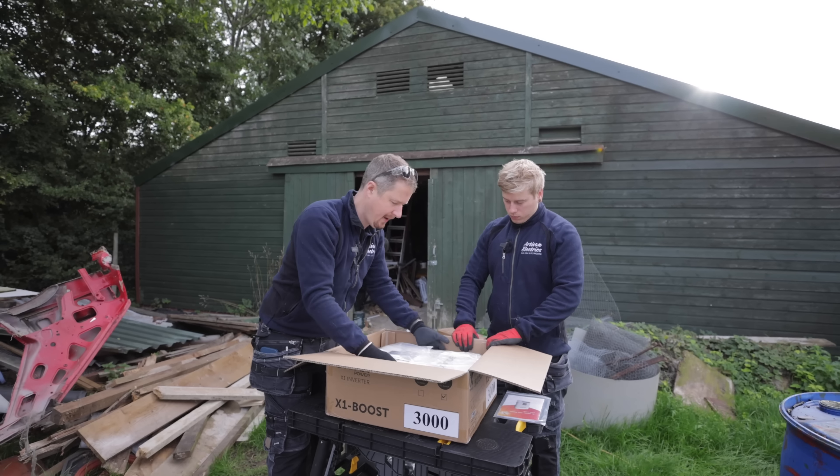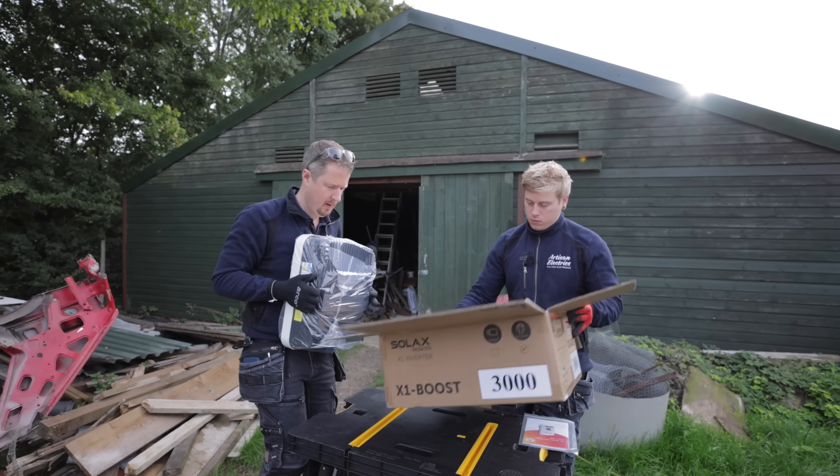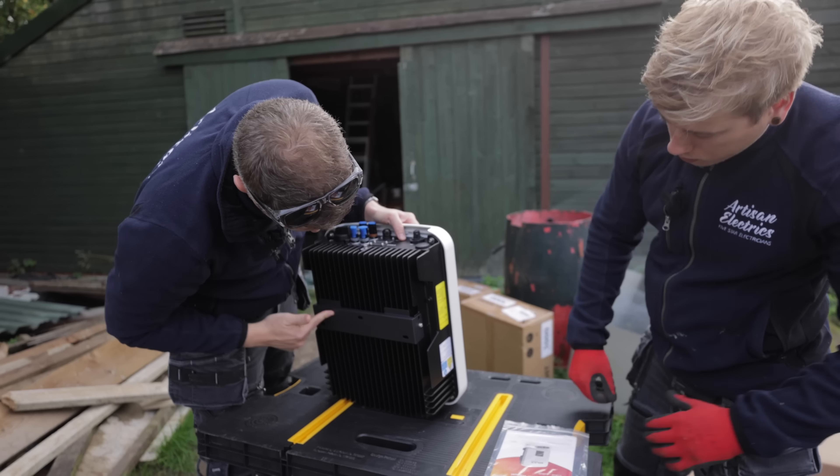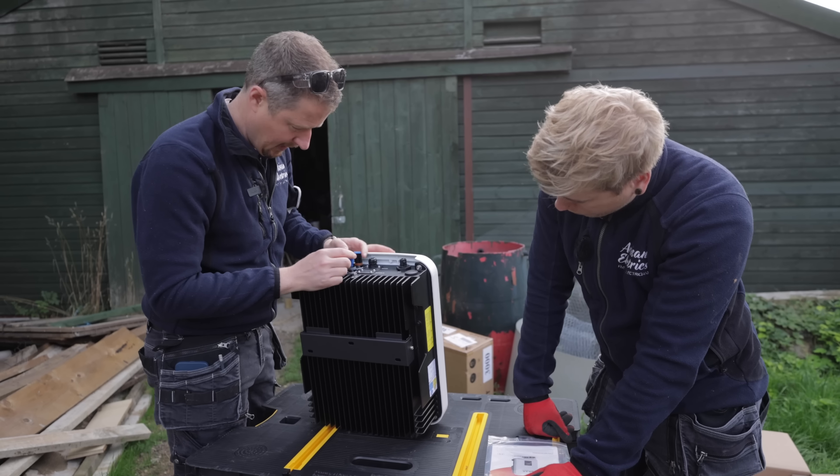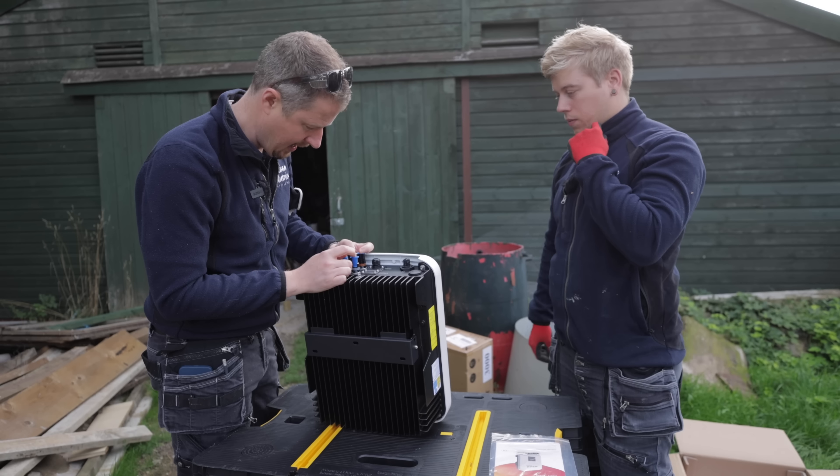Hopefully these are — yeah, they're pretty much the same size as the old ones. They are heavier though. Easy to mount — we've just got a fixing bracket on the back there. So can we take that off?